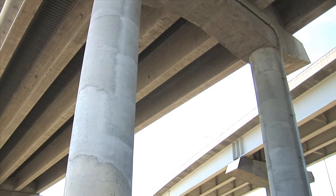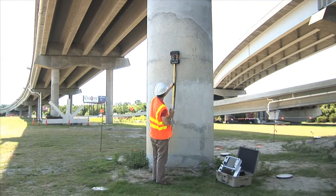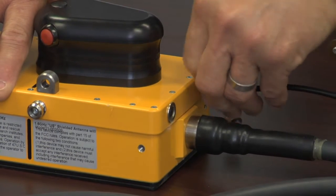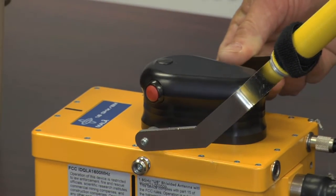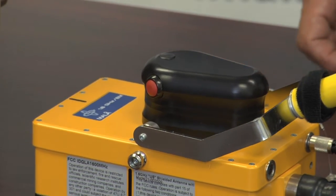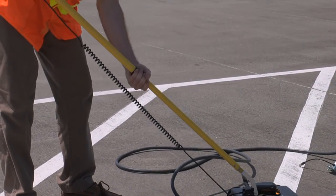The optional handle system supplied with your CX unit allows the operator to collect data while standing or to reach ceilings and walls. Plug the handle assembly cable into the back of the antenna, line up the forks on the studs, and then adjust the telescoping handle to suit the operator's height.